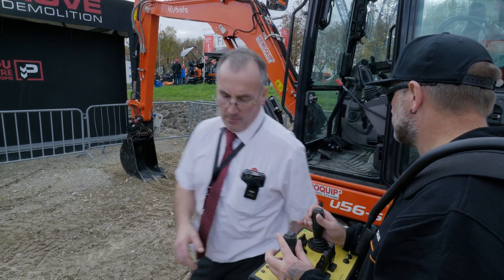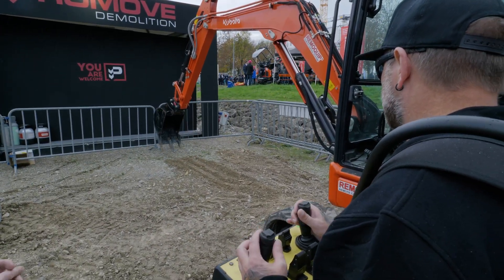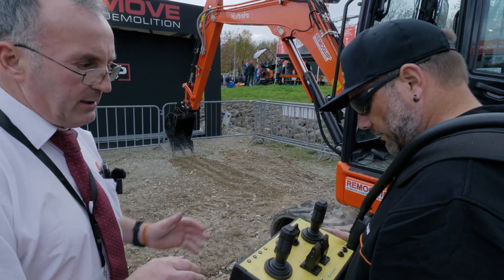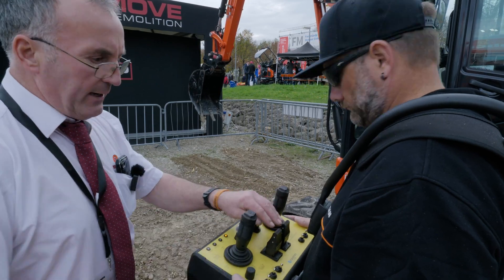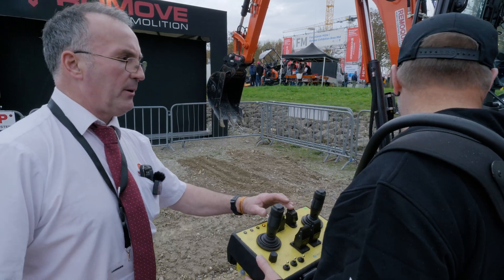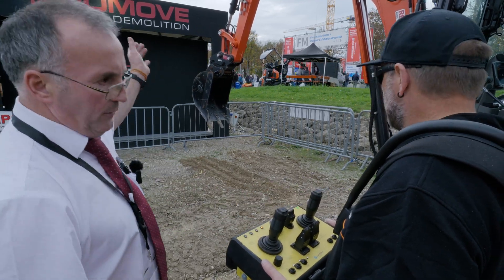You have your normal services on your joysticks. In addition to that, you have your tracking there and the blade. You have blade up and down, you have your offset, you have your hammer, and you have your rotate if you were to use a grab.